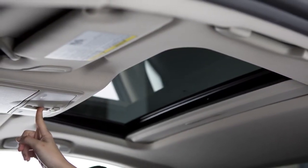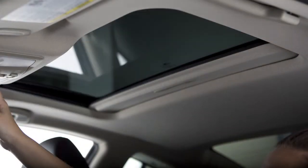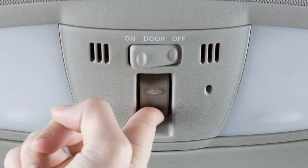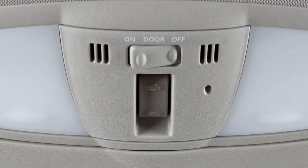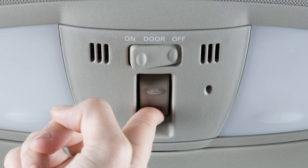To operate the power moonroof, place the ignition in the on position. To open or close the moonroof, push the open or close side of this switch and release it. To partially open or close the moonroof, push the switch in either direction while it's moving.